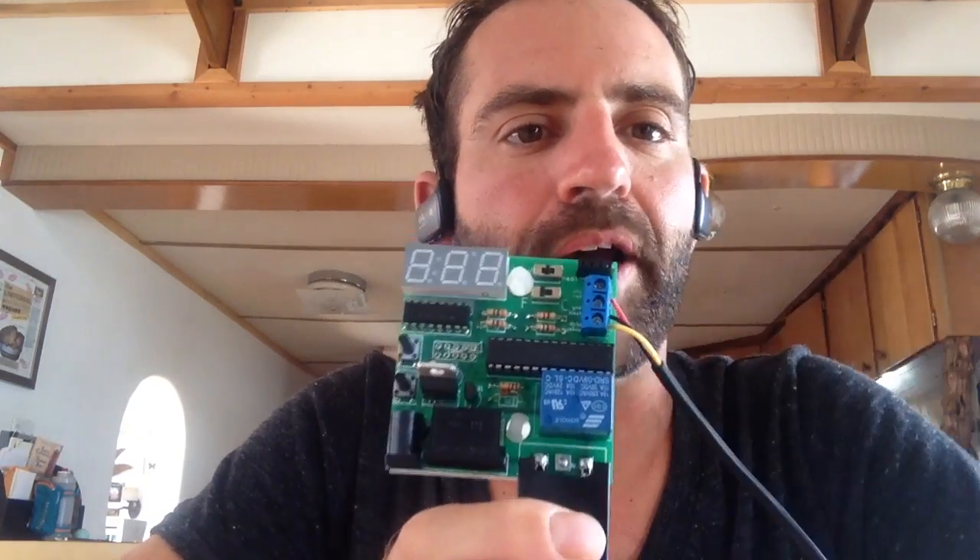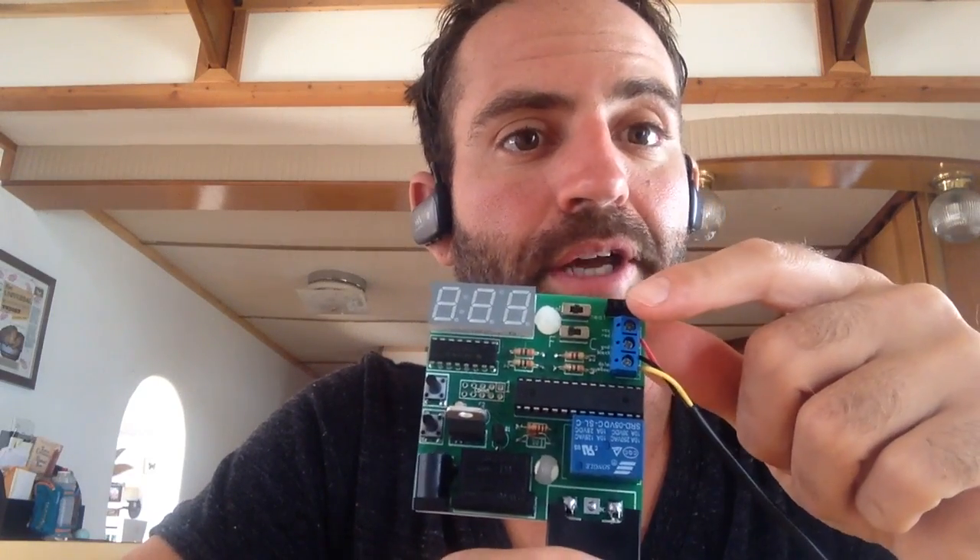Hi! I'm Mikey Sklar and this is the Yahtzee 5 temperature controller. I want to show you how to use this device. This is the temperature probe. Notice it already comes hooked up when you buy an assembled unit, so we don't have to worry about where the connectors go, although it is labeled on here.